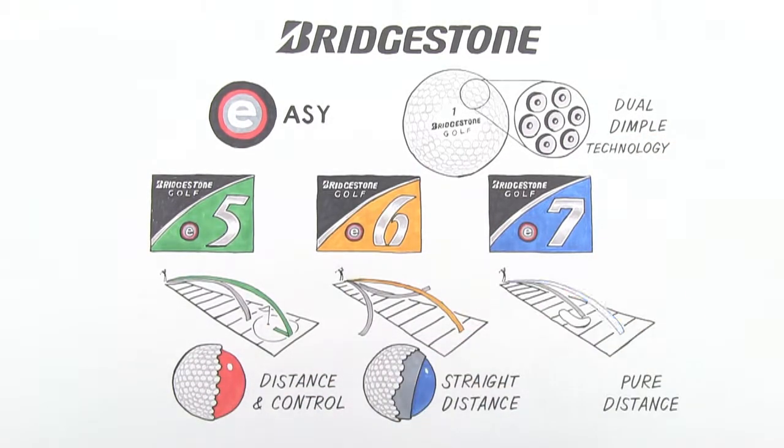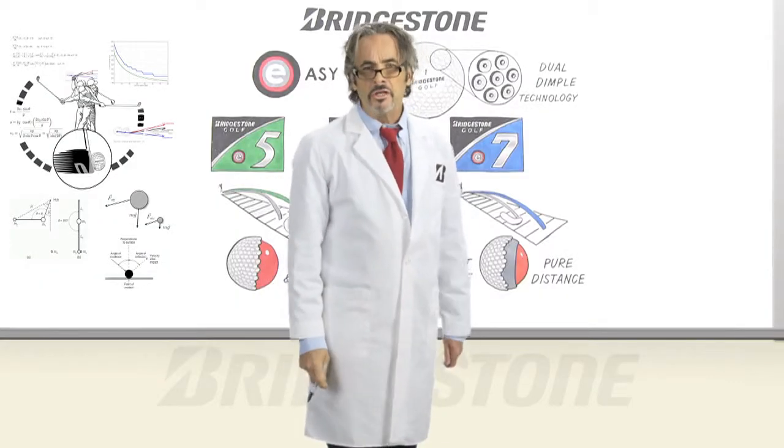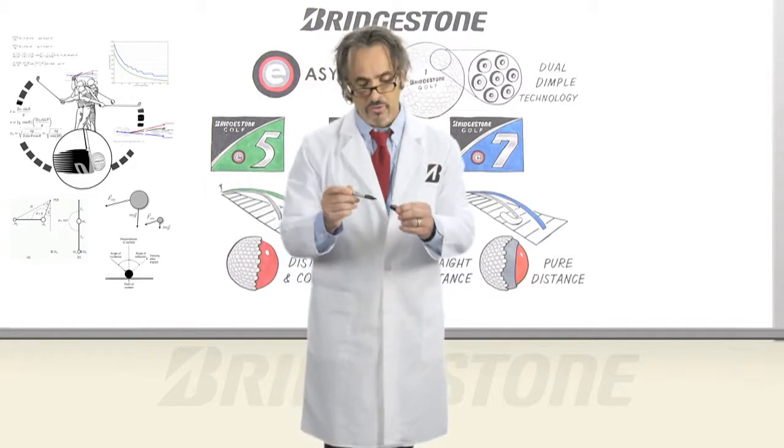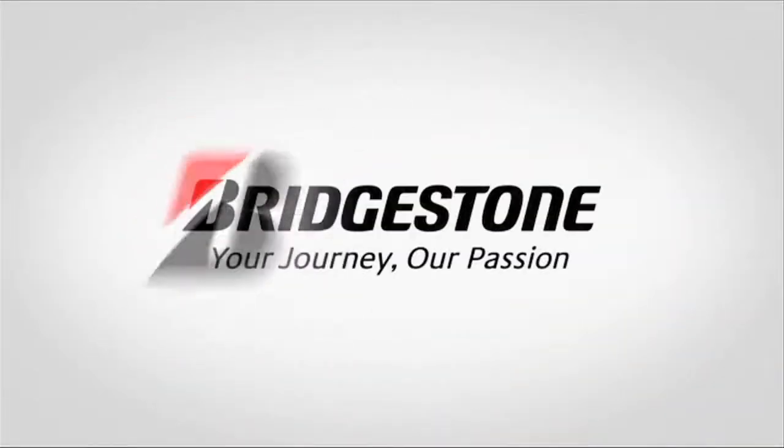The E5, the E6, and the E7 — runs like a toddler's nose. Bridgestone Golf. Bridging the gap between you and the pros. Bridgestone.